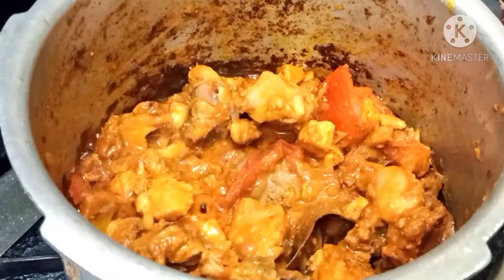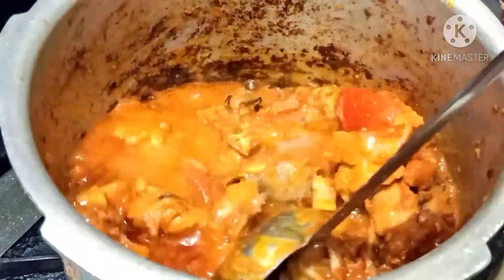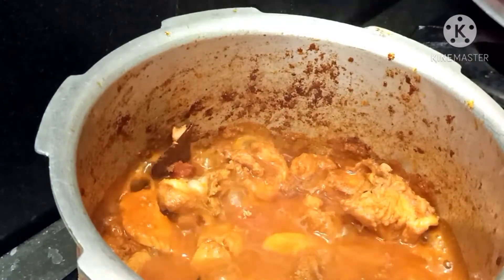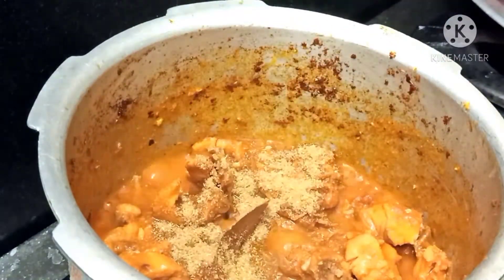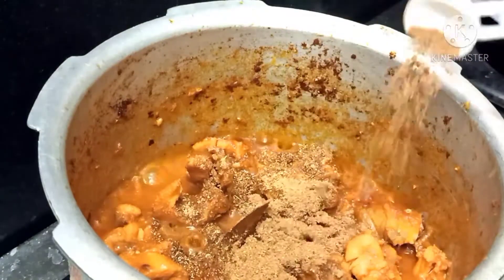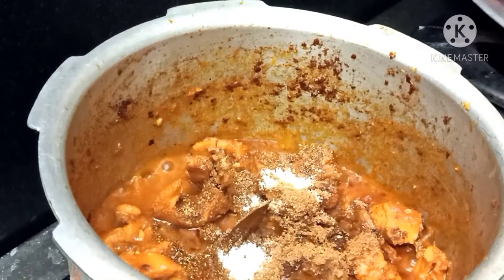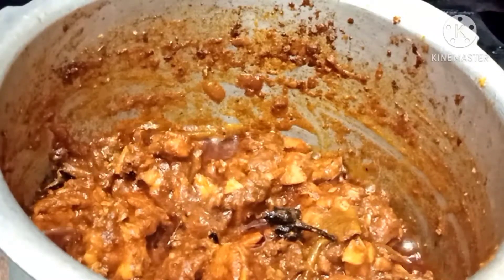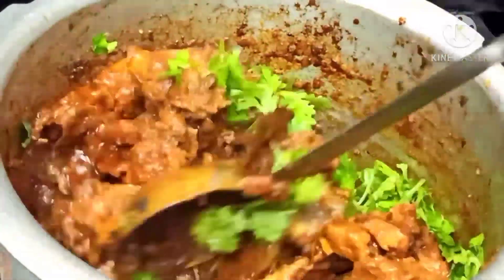Add 1 glass of water. Add 3 rounds of water and add 2 tablespoons of water. You can cook the chicken in the middle.